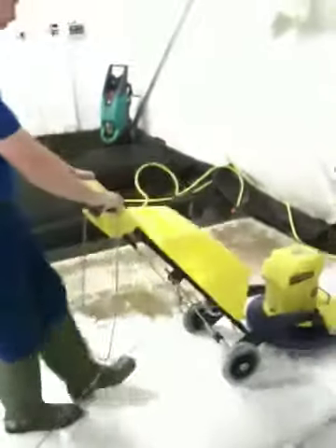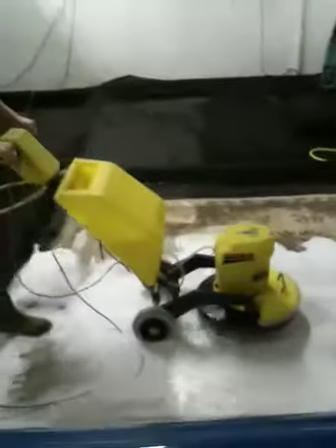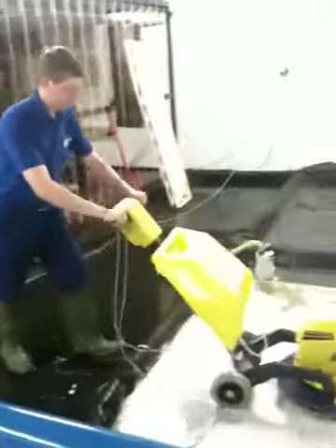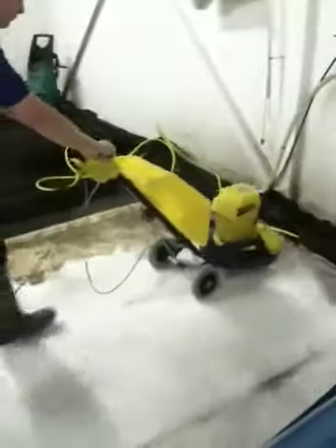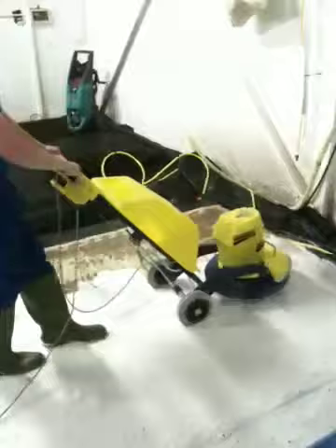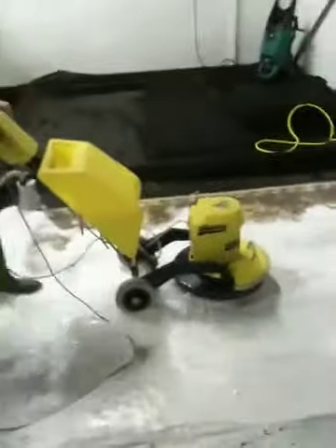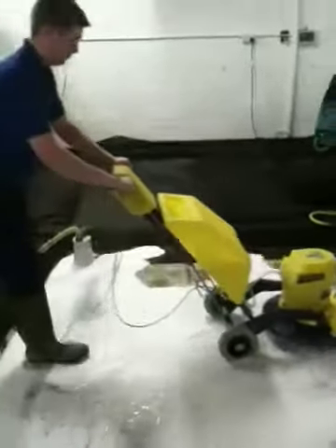So here we are going to show you how to clean the rug. Thank you.